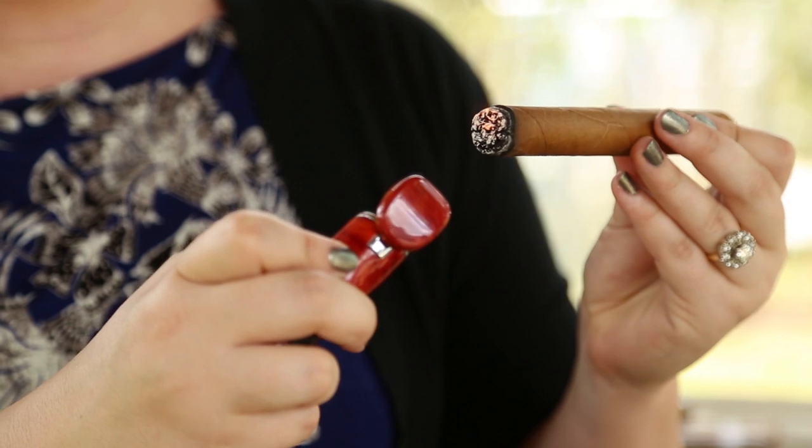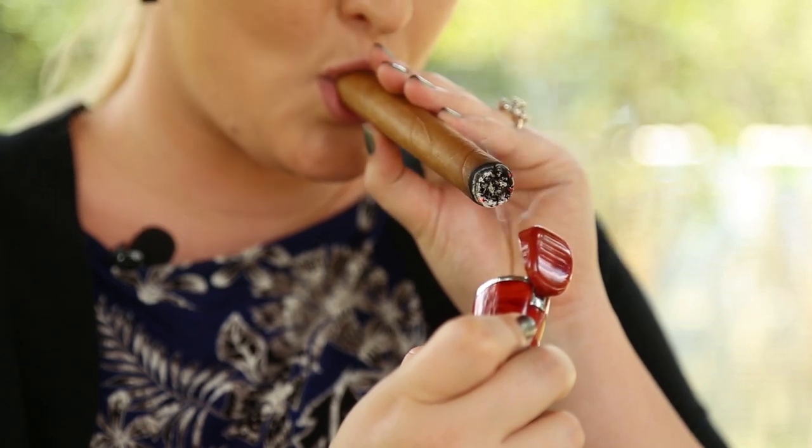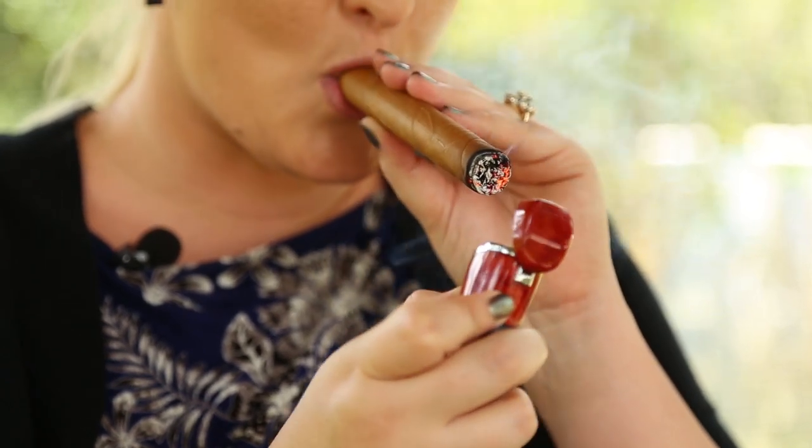And some people like to take a couple of puffs at the end of the cigar while you still have contact with the flame. And that is how you light a cigar with a butane torch lighter.